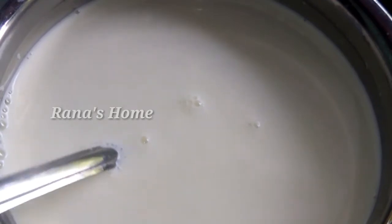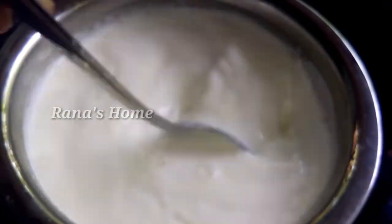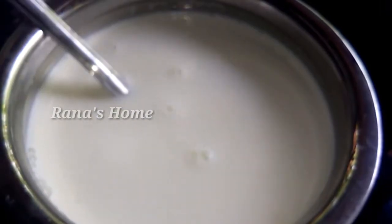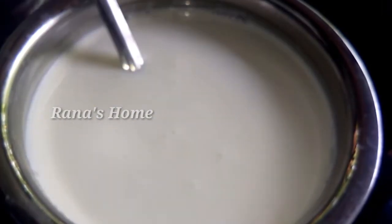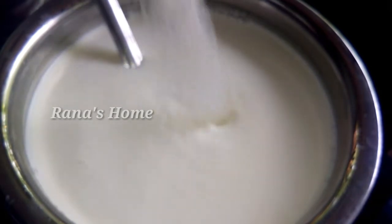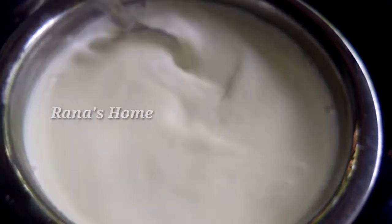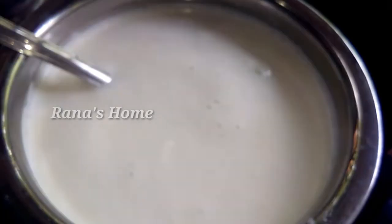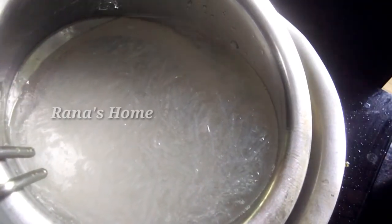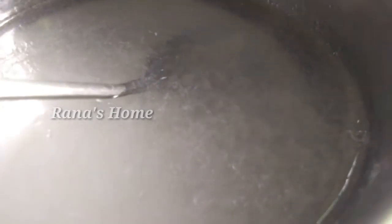I am going to add a tin of milk. I am going to add a little bit of vanilla. Add 1 tsp vanilla essence. This is a double boil chinagrass, it is made of 90g.